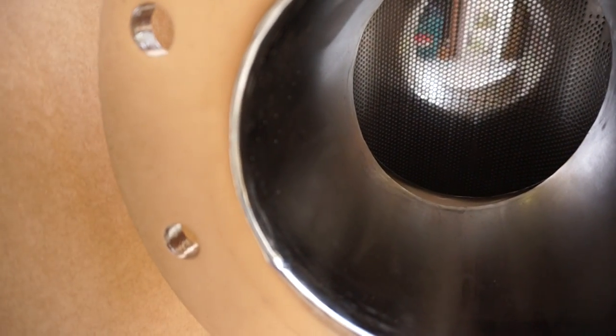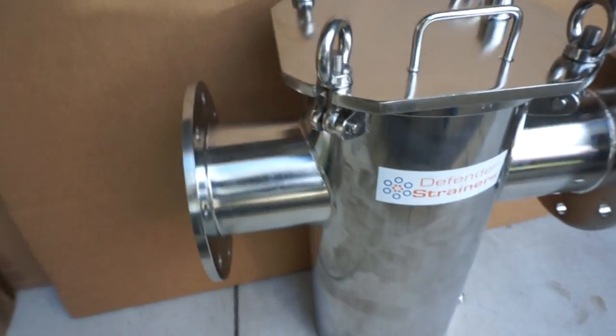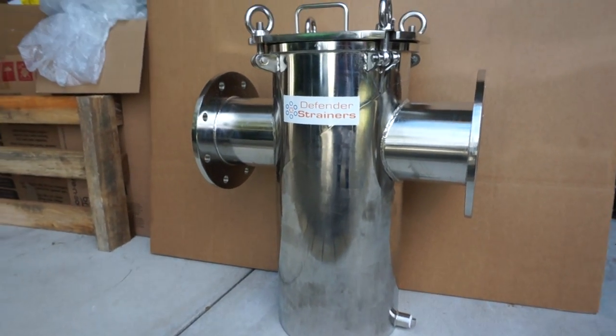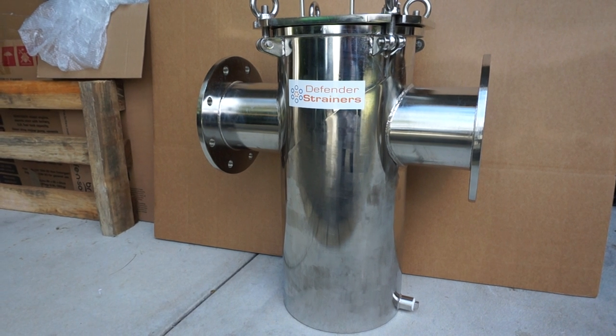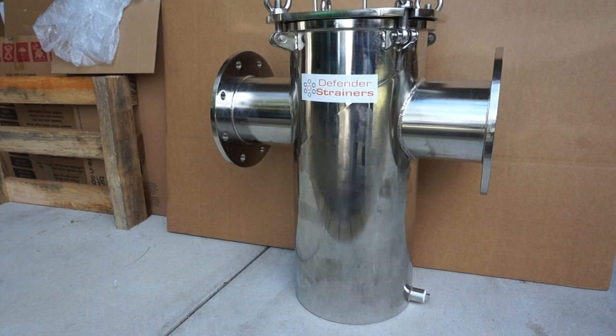This one has got a 3mm hole size inside. Contact D Water Products in Australia for more information. Thank you for watching.